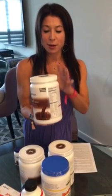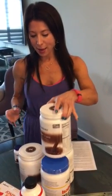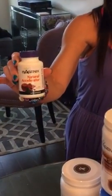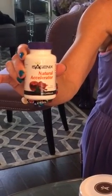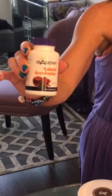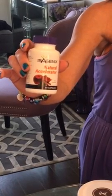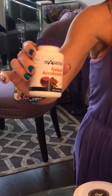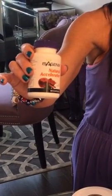With the shake you're going to have one Natural Accelerator. The Natural Accelerator is going to give you a lot of energy — it's infused with green tea, cinnamon, and ginger, and it will help with your metabolism and give you energy.